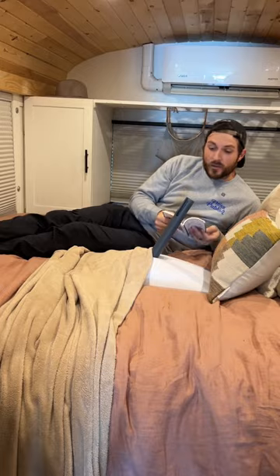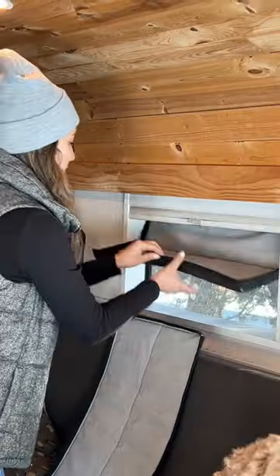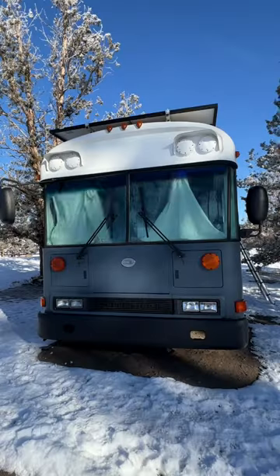First thing we do is put up Starlink. I read it a little bedtime story. Bri does the actual important things — put away all the plants, secure the doors — and once the windows are finally uncovered, we're ready to roll.